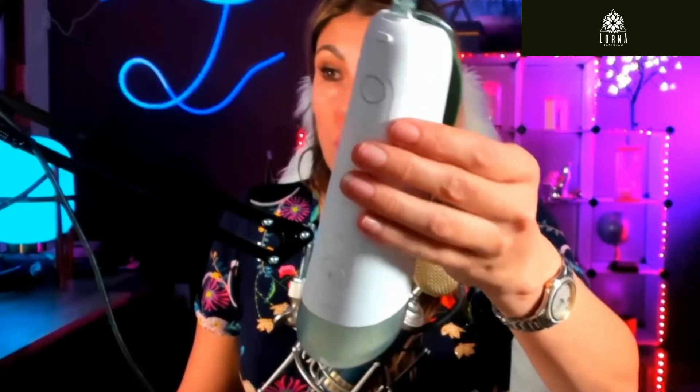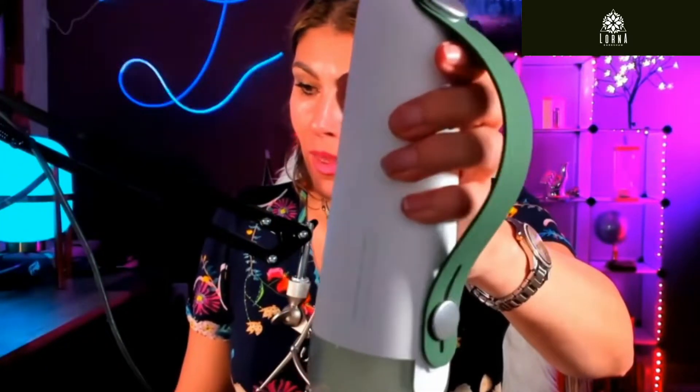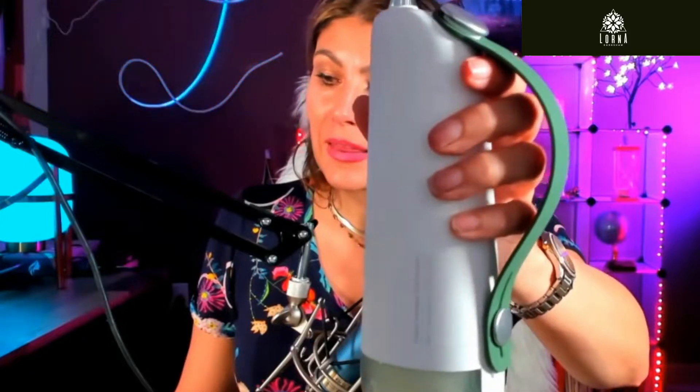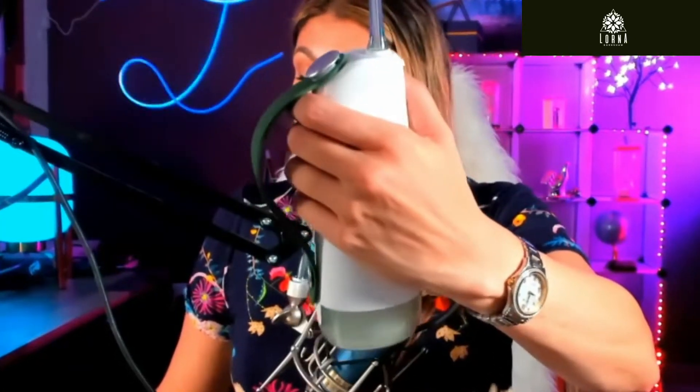The battery after you charge it is meant to last for 30 days — you can take it with you. The cool thing I like about this product, and all water flossers have this too, is that after 15 seconds it's gonna give you a reminder and stop for a second so you know to move to the next quarter of your mouth. It divides your mouth into four spaces so you spend enough time on each of the four sides. Fifteen seconds times four means it takes you one minute.